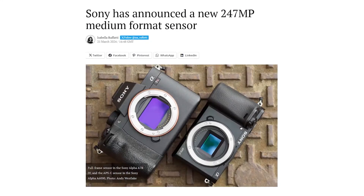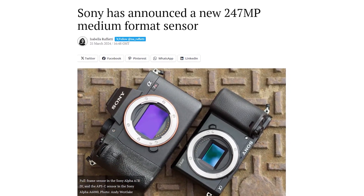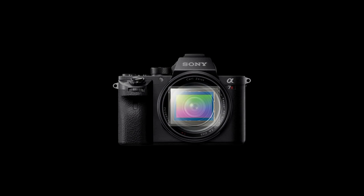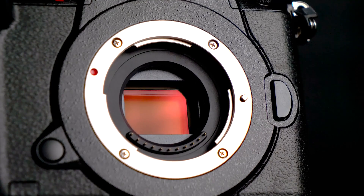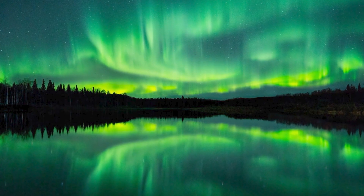Sony recently unveiled the IMX811AQR, a new 247MP medium format sensor designed specifically for imaging purposes. With 247 million effective pixels, this sensor's resolution surpasses that of the majority of modern digital cameras, and it has the potential to capture images with extraordinary detail.